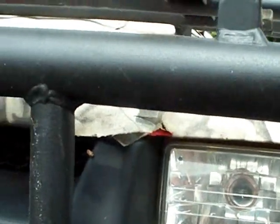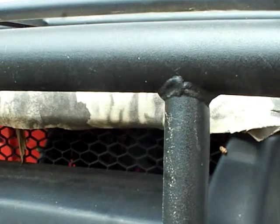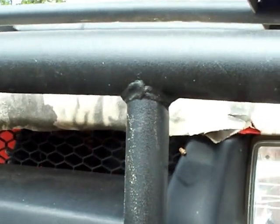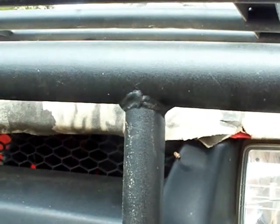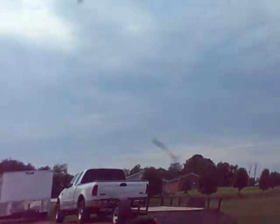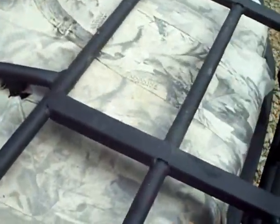I think it'd be great if you wanted to do slip-proof painted surfaces — someplace you're going to step when it's wet, whether it be trailers on boats and stuff like that where there's going to be water and you're stepping up on it, or maybe the fenders of a trailer where you just want a little bit of a textured surface. It's something you don't want to step on and slide off, so this would be great. It's a really cheap alternative — you can get an $8 can and probably do whatever you want with it.